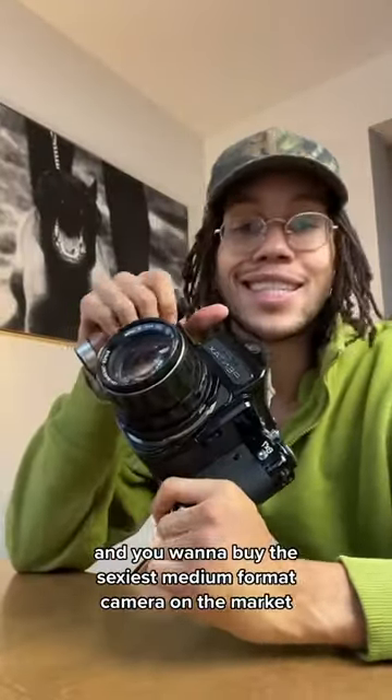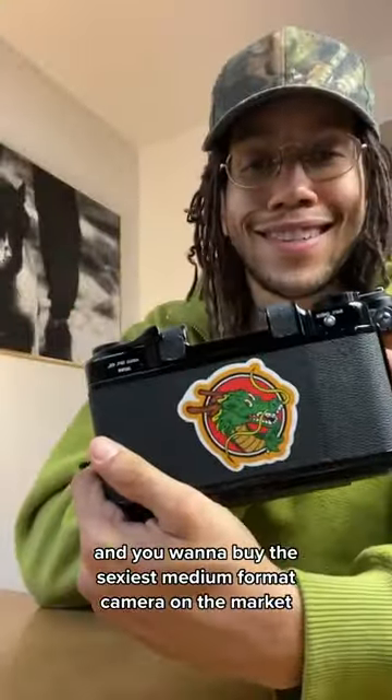The cost is only ten exposures per roll. So if you've got dough to blow on film and you want to buy the sexiest medium format camera on the market, this is the camera for you.